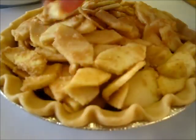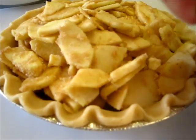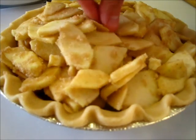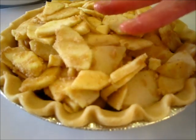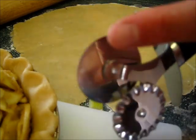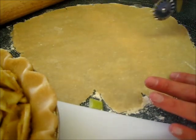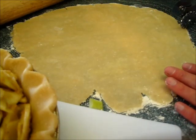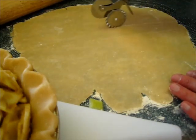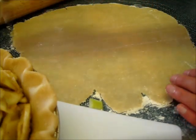Now we're taking that butter and you're going to dab it around on the top of your apples. Next I'll show you how to add the lattice to the top of our apple pie. For the lattice part, I have this nice little cutting tool here — I've got a flat surface and a decorative surface. I'm going to take my flat pie crust and make about one-inch strips, just like this.